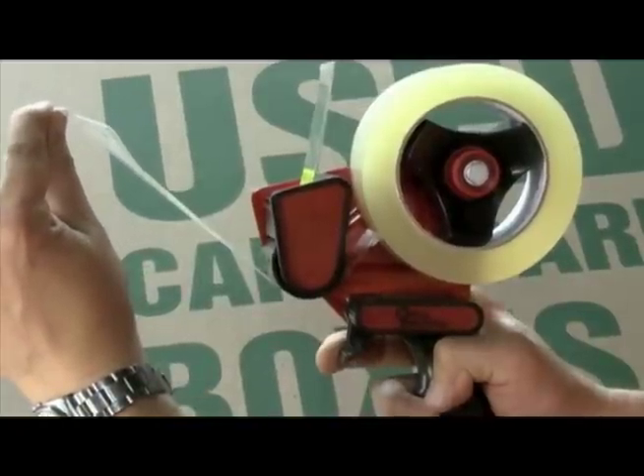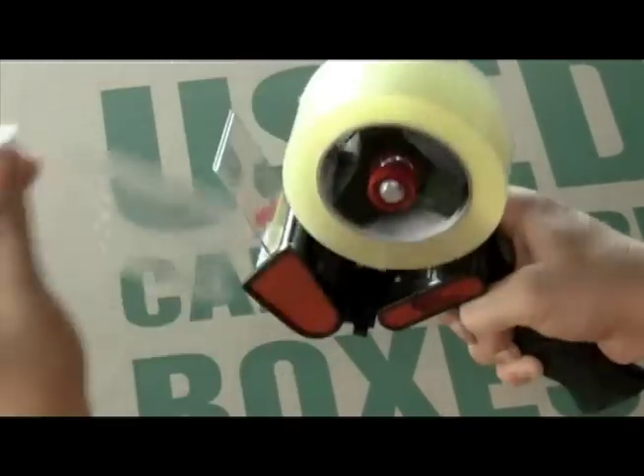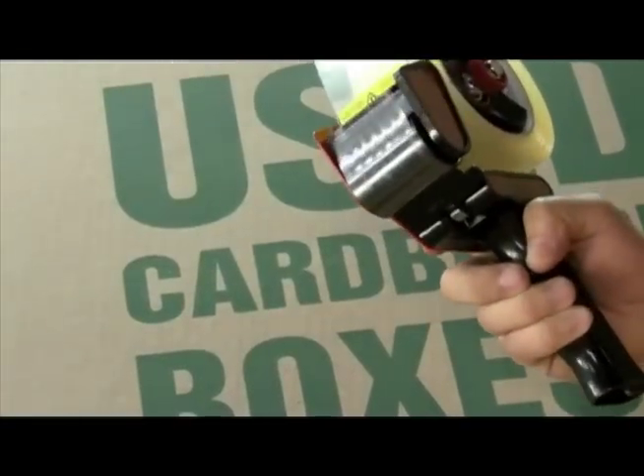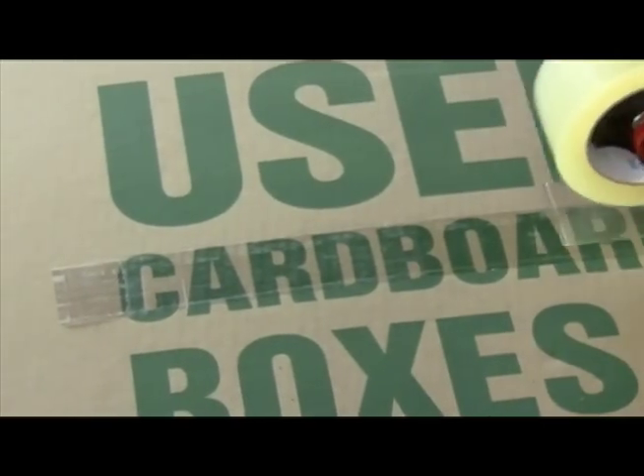Let go of the lever and pull the tape through so it cuts with the knife. And now you are ready to use the tape gun.